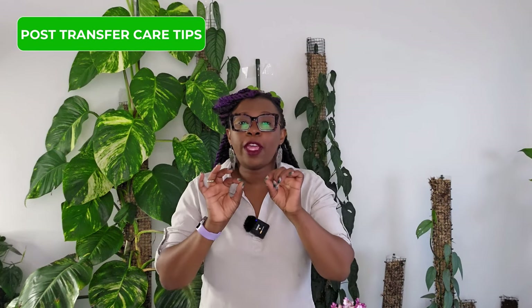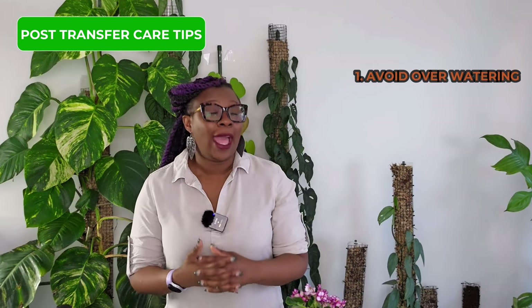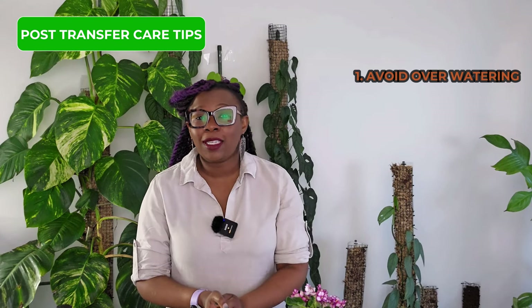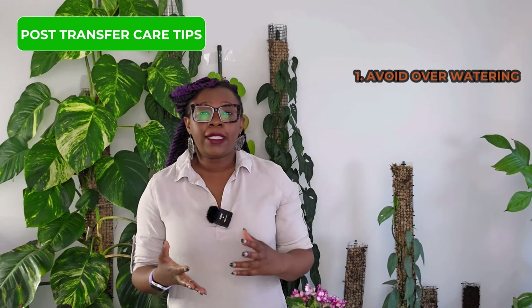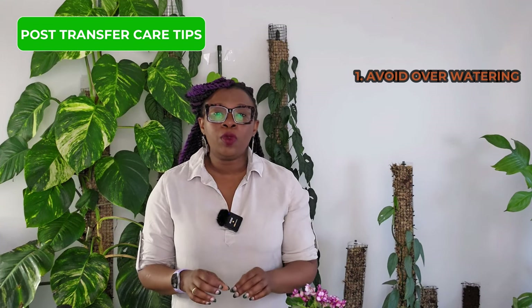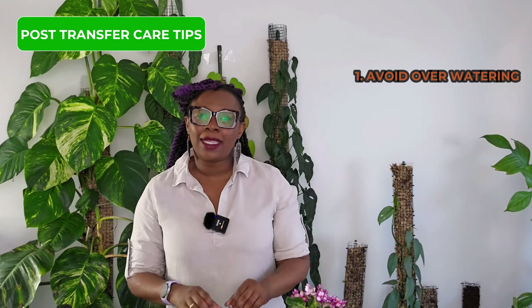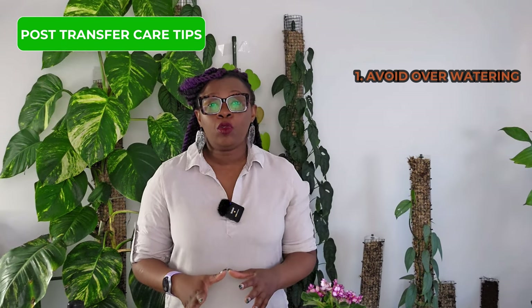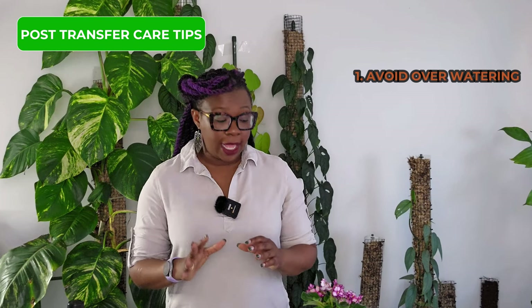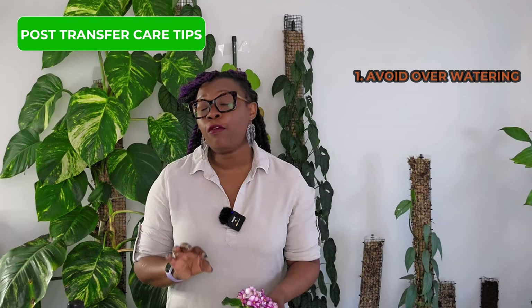Let's discuss a few essential care tips to ensure your plant adjusts well to its new home. Tip number one: avoid overwatering. Yes, you can overwater your plant even in LECA. While LECA provides excellent drainage, it's crucial not to let those roots sit in the nutrient solution, especially during that delicate transfer period. Make sure the level of the nutrient solution in the cache pot or reservoir is below the level of the roots in the LECA.